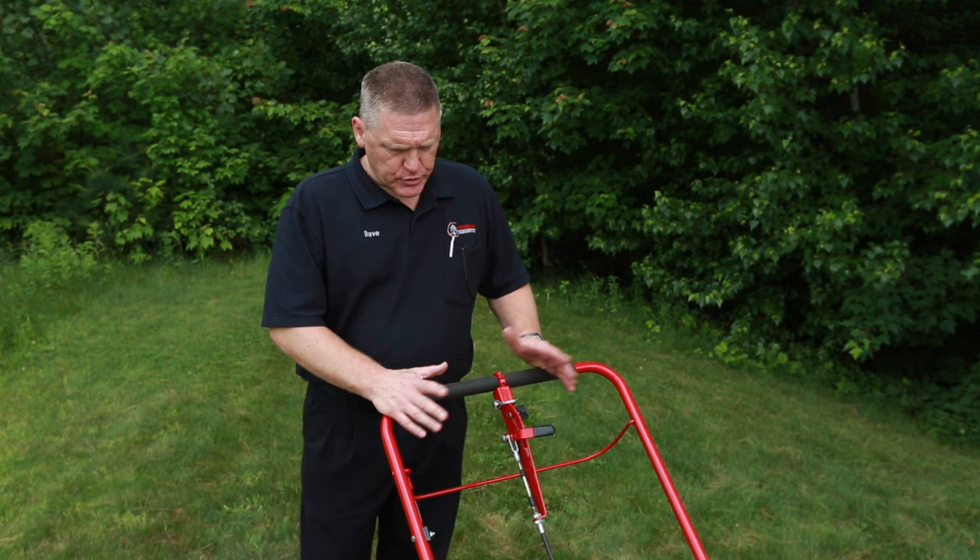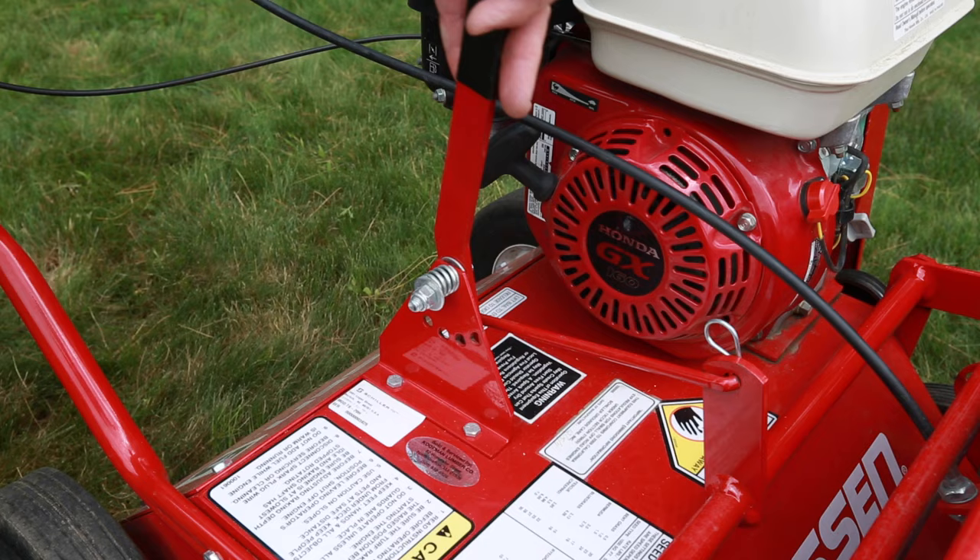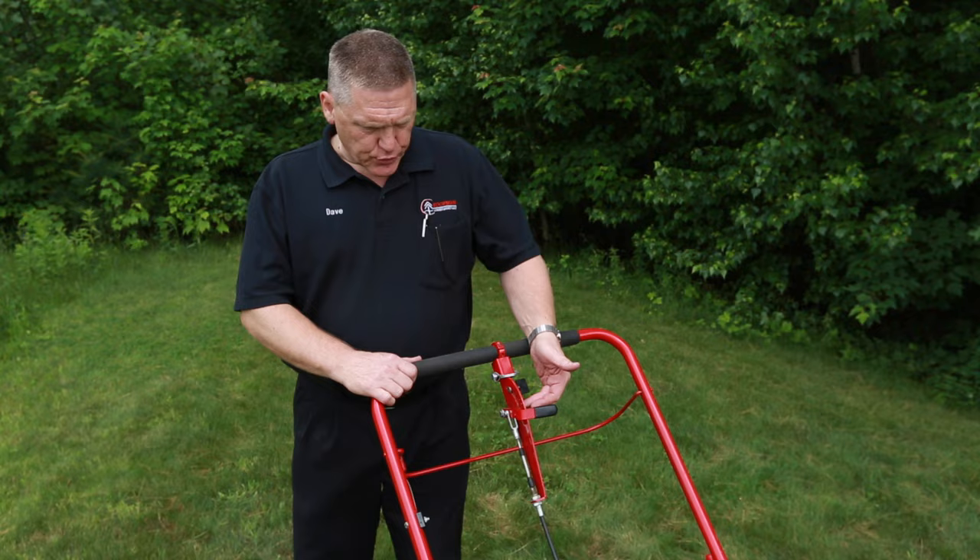When you're operating the power seeder, there are two settings to be aware of. One is how deep the blades — the slicer blades — go into the soil. To make those go deeper, you push the lever to the side and drop it to another notch. Each notch causes those blades to go deeper into the soil.